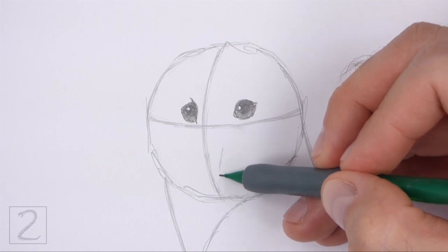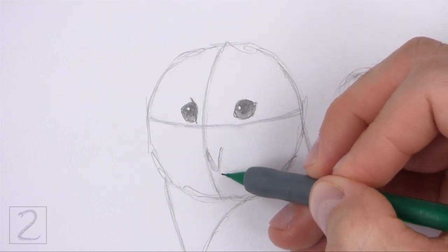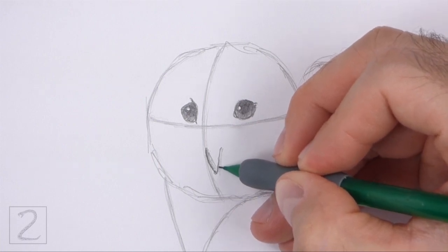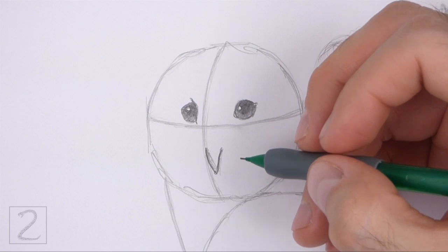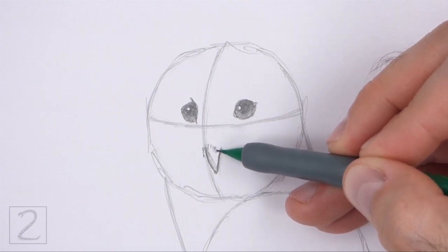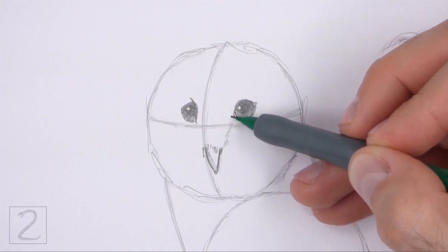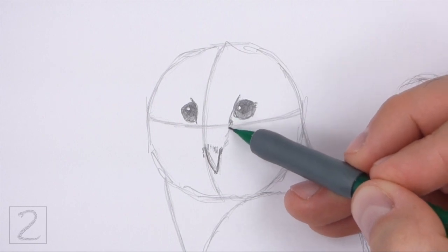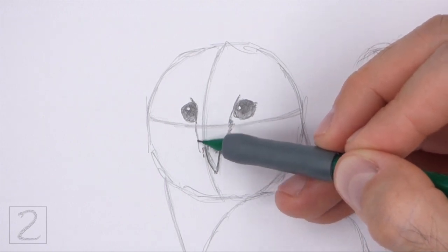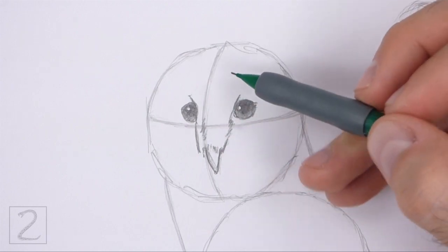On the bottom half of the head, lightly sketch a v-shaped line for the beak. Place the beak to the right of the vertical construction guide. Pay attention to how small the beak is in relation to the head. When you get the shape of the beak right, darken the lines. Make the shape of the beak curved as you darken the lines. Draw a series of short strokes along the top part of the beak for the feathery base. Draw more strokes from the beak to the eyes for the feathery section on the face. Sketch lightly at first and only darken the lines when you get the shapes right.